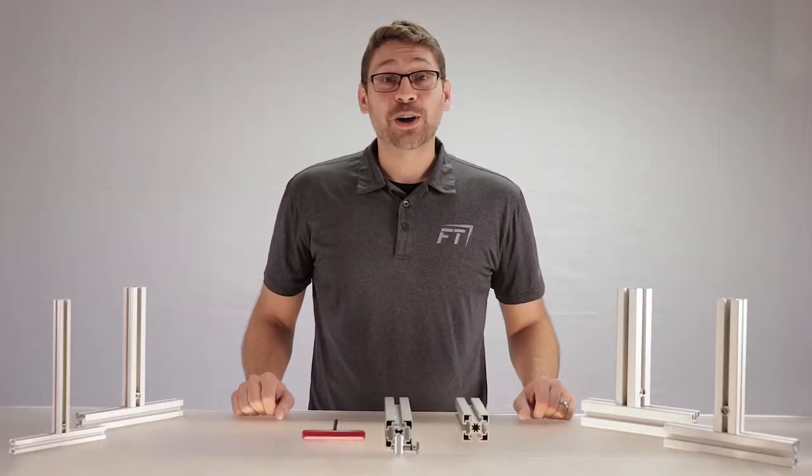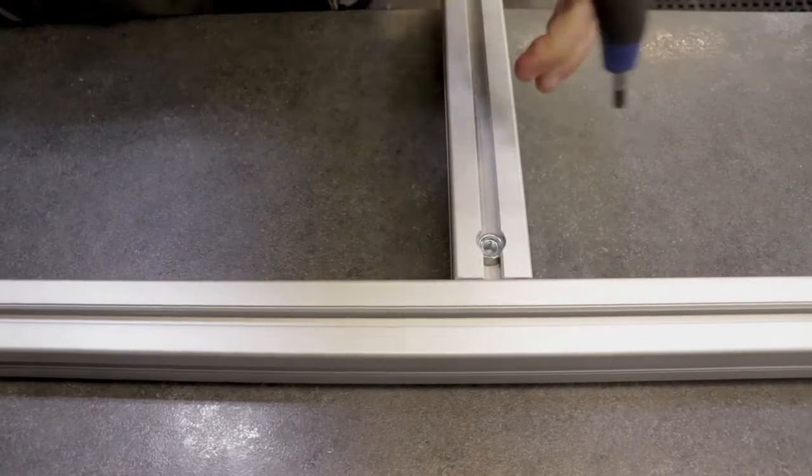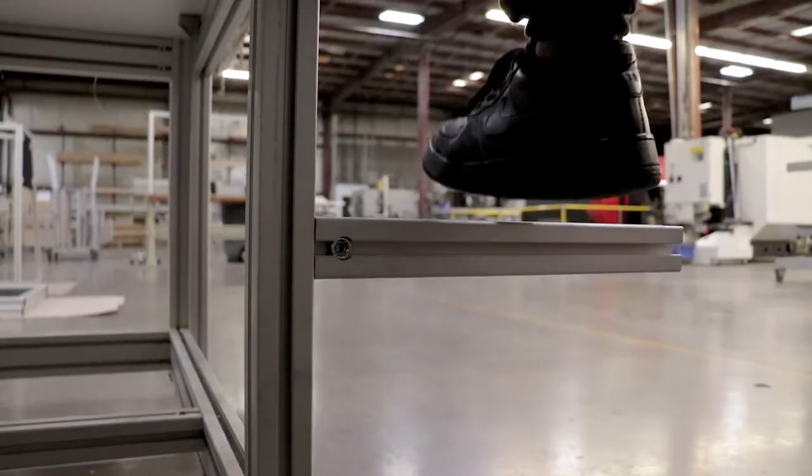Quick Connectors are our preferred connector when building a design. They're easy to use, adjustable, and very strong.